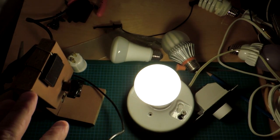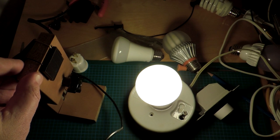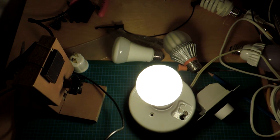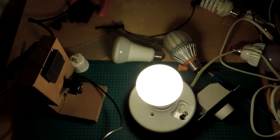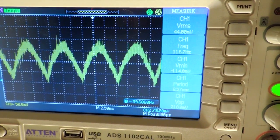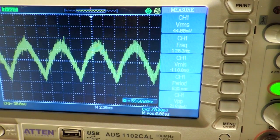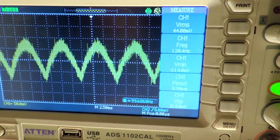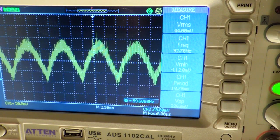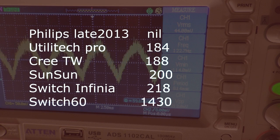Let's talk about flicker. The setup is very simple — it's a solar cell mounted to a little frame. I always normalize the light falling onto the solar cell to be 450 lux, then I look at the oscilloscope and the peak-to-peak reading to give some sense of how much flicker the bulb produces. This one's showing about 220 millivolts. The very first Switch bulb, which by far was absolutely the worst I've ever measured, was 1,430.